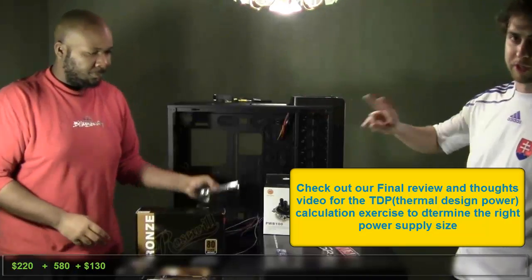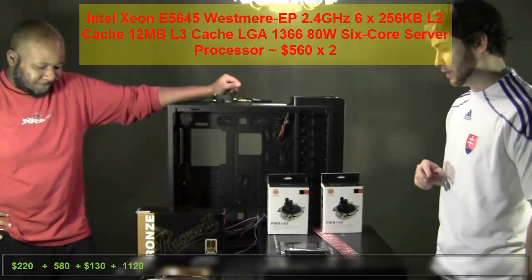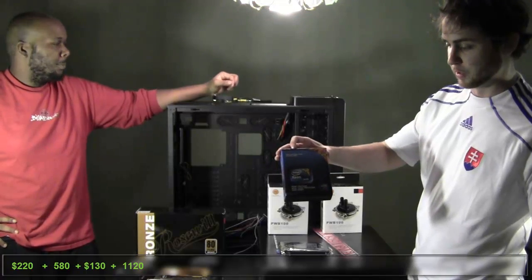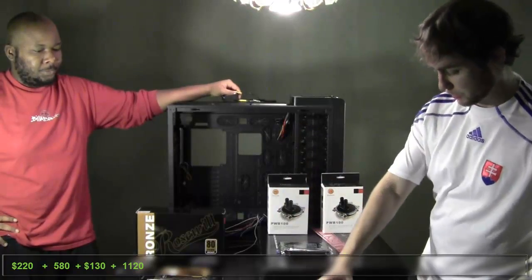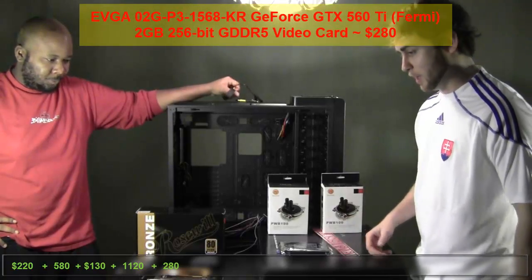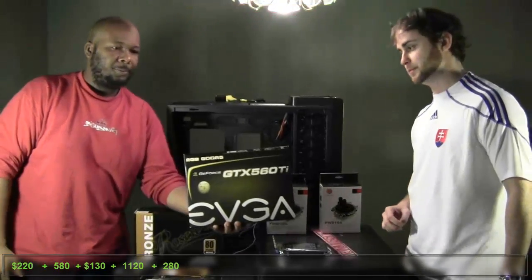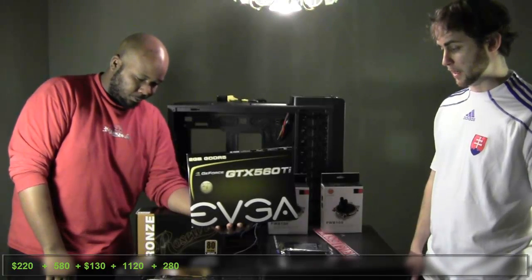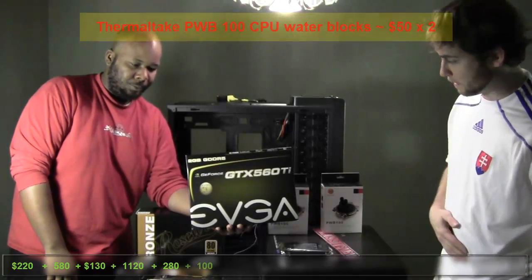Luckily this case has space for two power supplies in case we did our math wrong. Next thing we're going to be putting in is two Xeon processors — they are the 6-core Westmere 5600 series, and we've got two of them because this is a dual chipset server motherboard. We've also got a video card: a 2 gigabyte 256-bit EVGA GTX 560 Ti specifically made for overclocking. We'll get into that later when we're installing them.